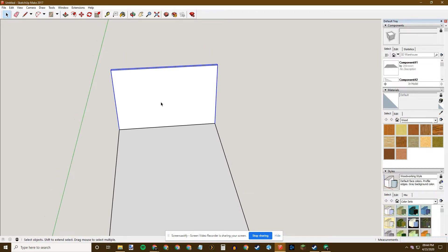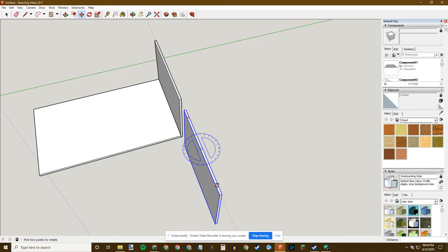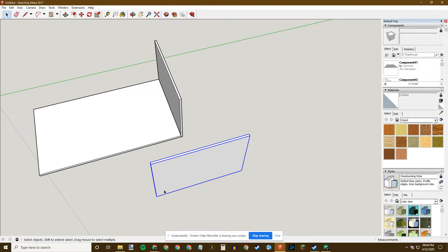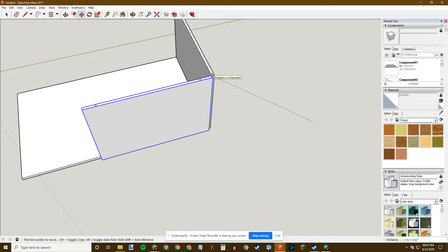To make a second wall, rather than drawing a new one I'll make a copy. I hit M for Move, then hold down the Control key and move — now I have another wall. I want to rotate it, so I use the rotate option and I can either try to get it to 90 degrees manually or just type 90 and hit Enter — it snaps right there. To line up the corners, I hit M for Move, grab this corner, and bring it over to this corner and it snaps into place.